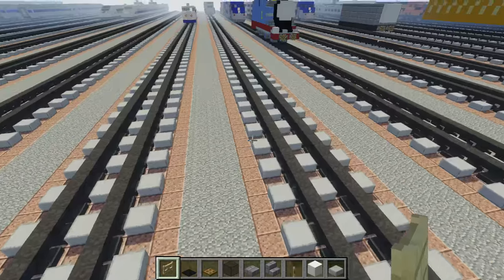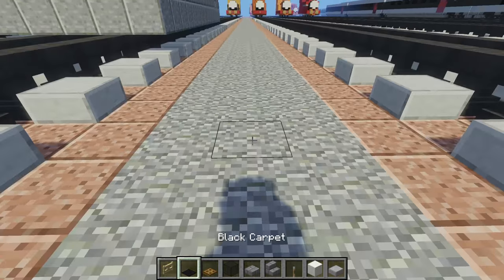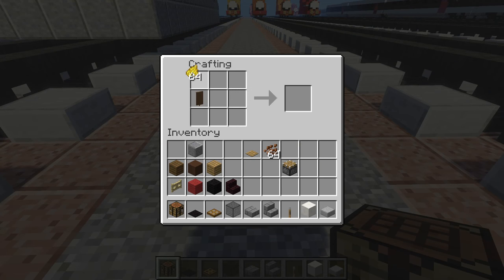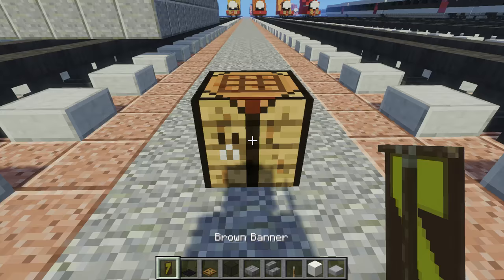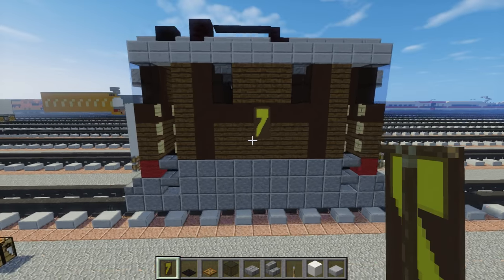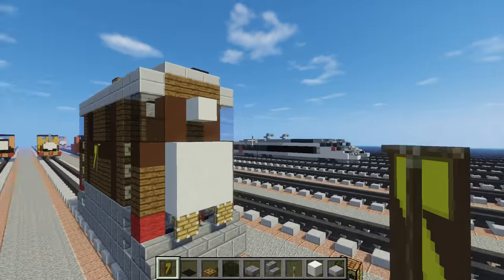The next thing we're going to do is make the banner. In case you don't know how to make a seven, take a crafting table and place it down. Get a brown banner and some dandelion yellow dye — add a straight bar going across, then make a diagonal, so it's a seven already. We're also going to add cocoa beans around it to make a brown border so the seven looks better. We're placing that in the middle of each side, so there's a seven on both sides.